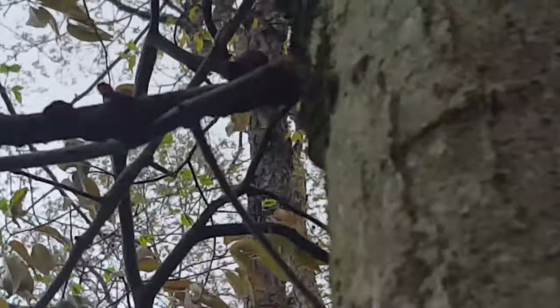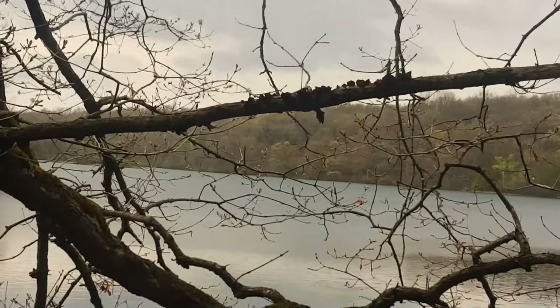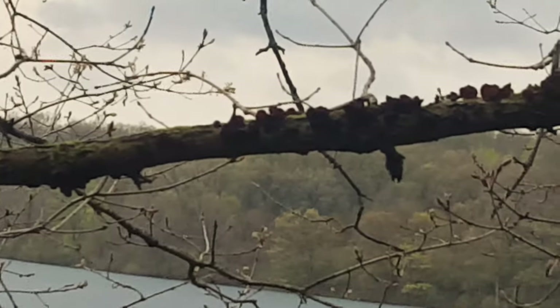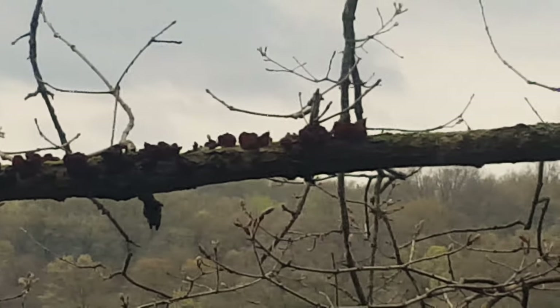Here's some slightly better footage: this is a willow branch along an inland lake that is just loaded with amber jelly roll mushrooms. To answer your question — yes, I really wanted to climb out there and pick some, because I'm acutely aware of how entertaining that would have been for you.